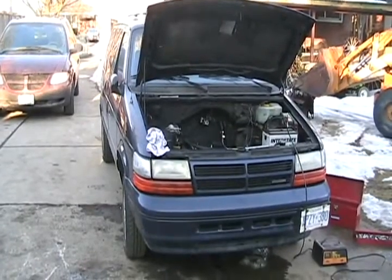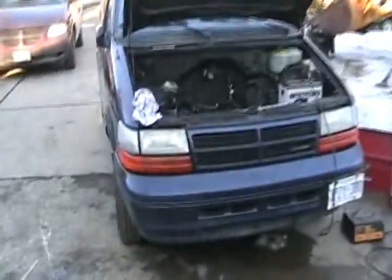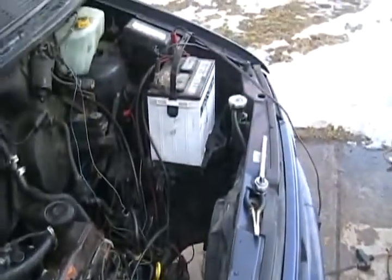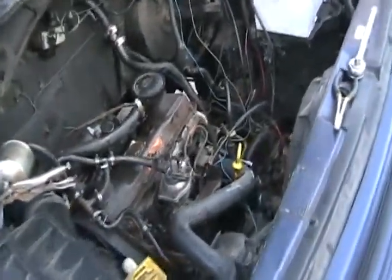Somebody please help me. I've got a new problem I haven't quite seen before. Yesterday evening I made the video of that van running perfect, drove it out of my shop and parked it there. I didn't go any farther because I hadn't hooked up the radiator yet. Well, it's all hooked up now, wiring's all done, and I'm ready to take it for a test drive — but now it won't start.